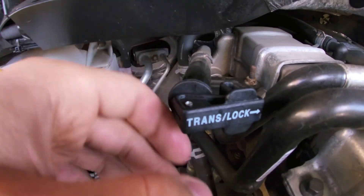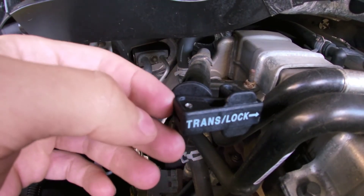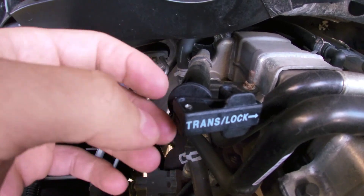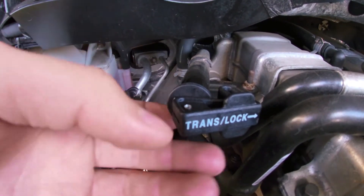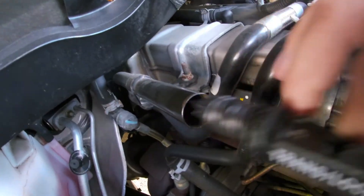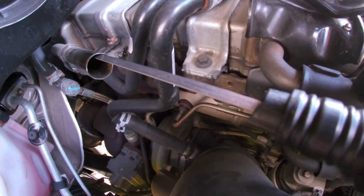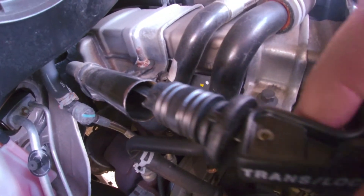This part fits all 68RFE transmissions. I believe they started at 2007 and a half and they still apply it through today's 2020 models. It's a simple design — it pulls out just like a normal dipstick.